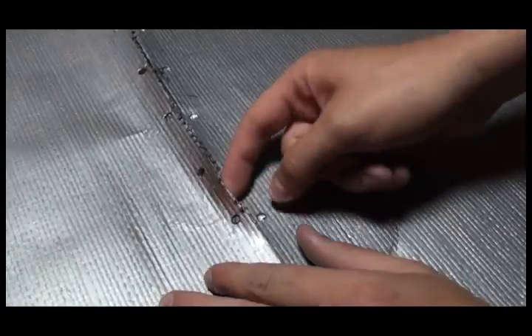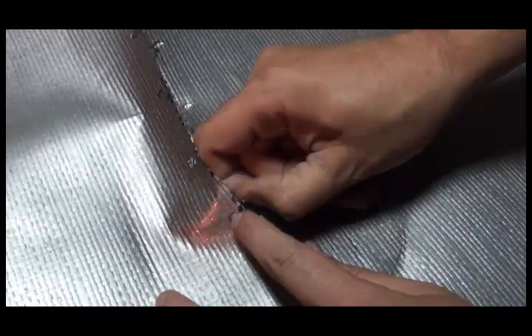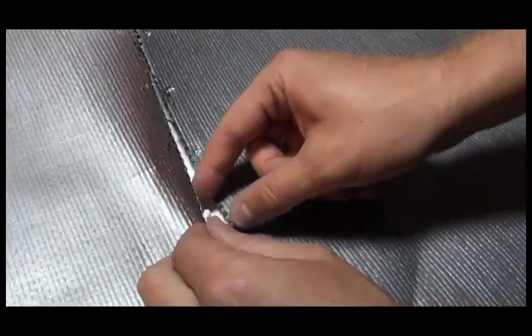Check all holes to ensure they are cleanly punched. Remove all loose material from the punched holes if necessary.